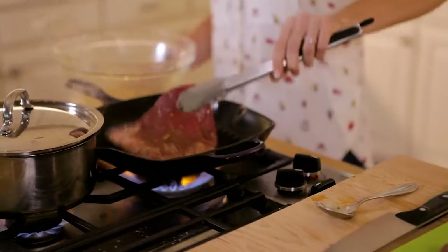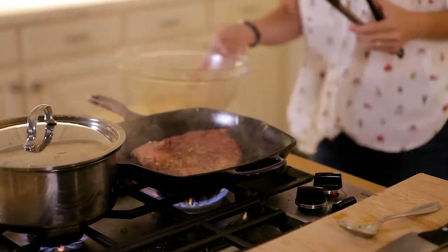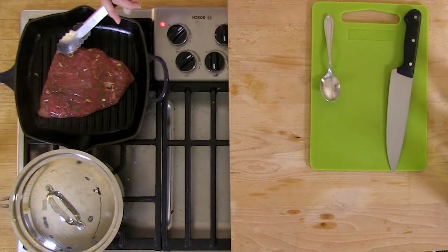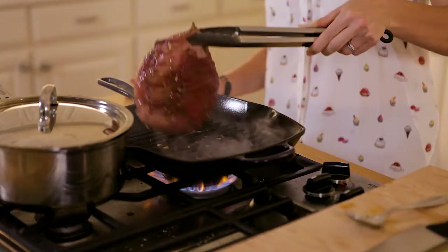Let it chill for a few minutes. Heat a grill pan on high and sear it on one side for about one and a half minutes. Rotate and cook for another minute to get those really great grill marks. Flip and cook it for another minute.